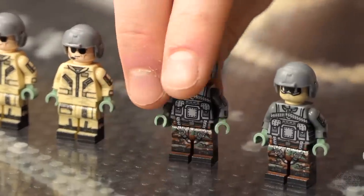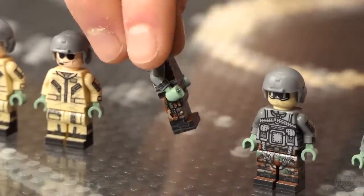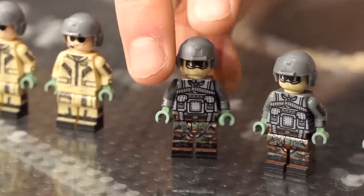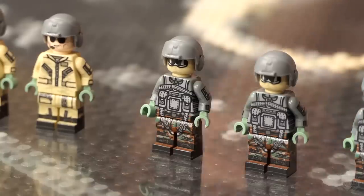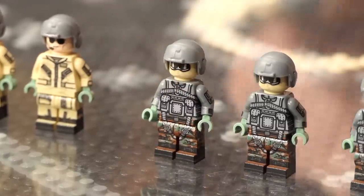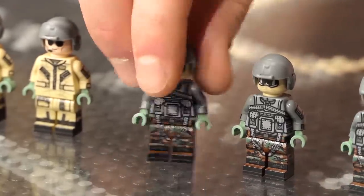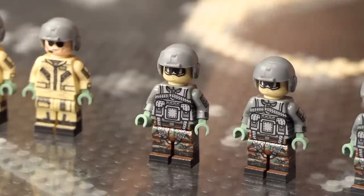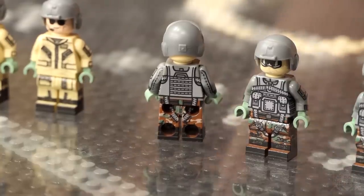Moving on to the gunners — these are door gunners and tail gunners, depending on if they're at a door or at the tail. One of them could also be called a crew chief. Woodland camo — you see that pop up every now and then, even up to today. They have a flight harness so they can clip in when hanging out the back of the door — don't get sucked out. Balaclava, just to keep the wind out of their face, and some sporty sunglasses. Front and back printing, with 360 printing on all figures and underarm printing on the gunners.